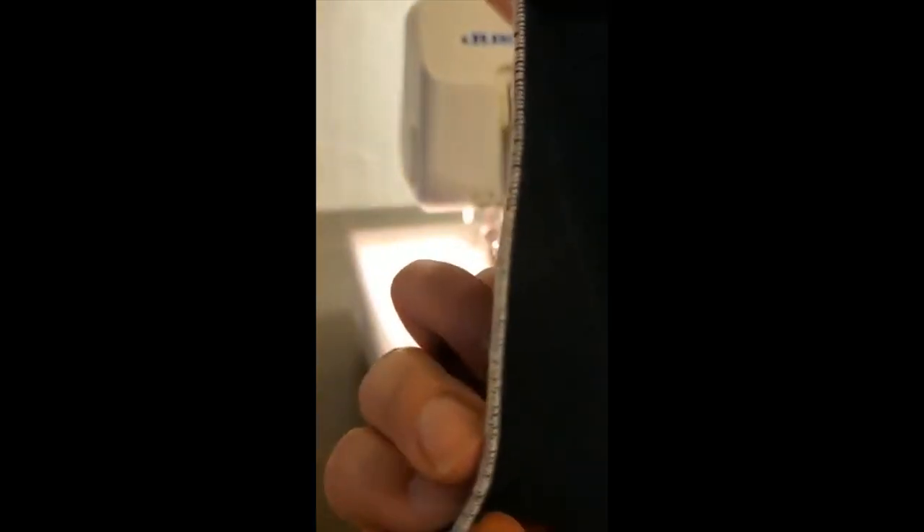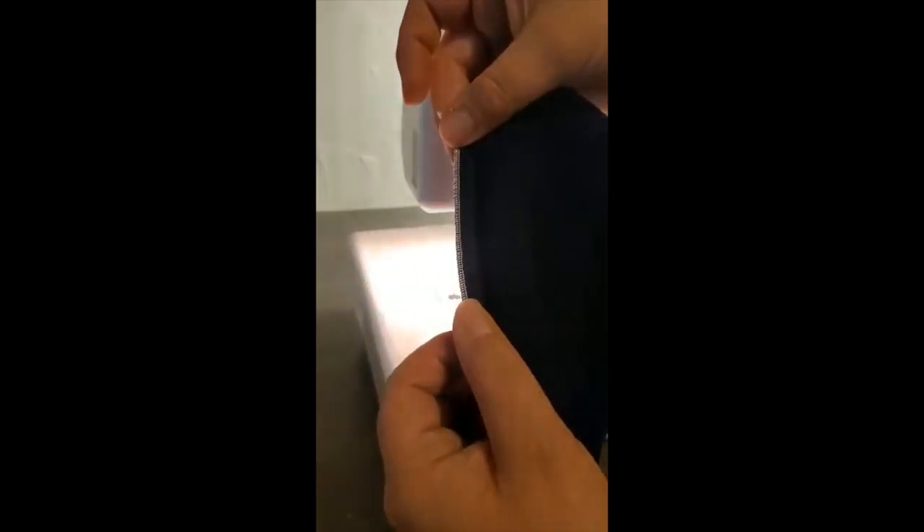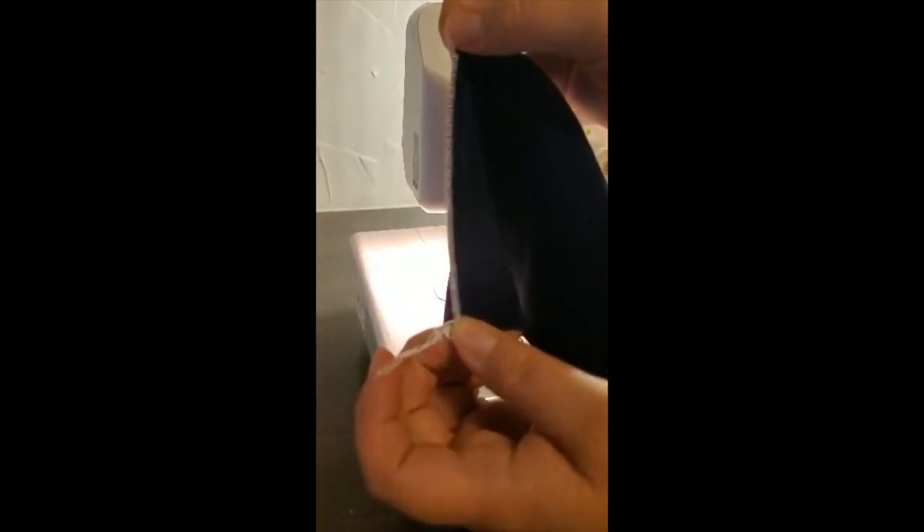And there we have a nice clean rolled hem — no wave to it, very straight, and no puckering in the fabric.